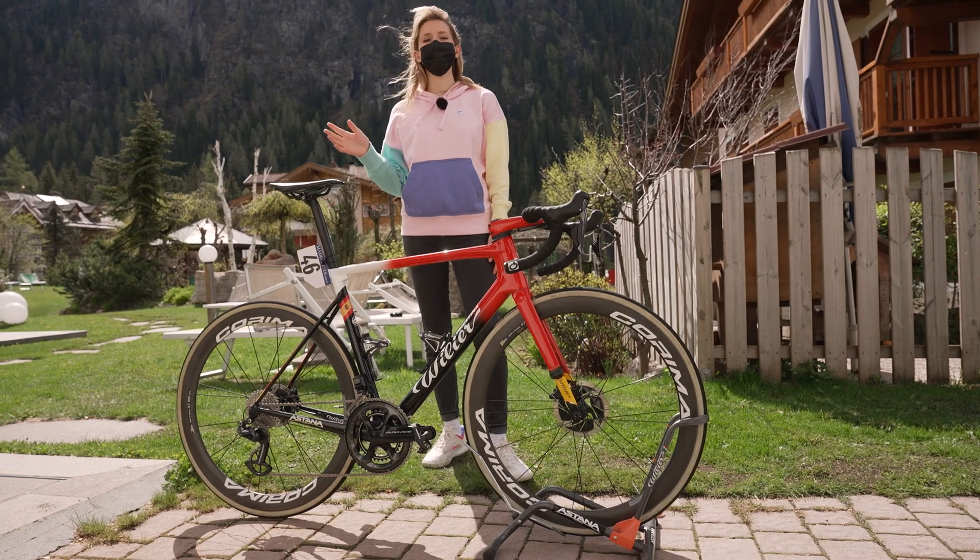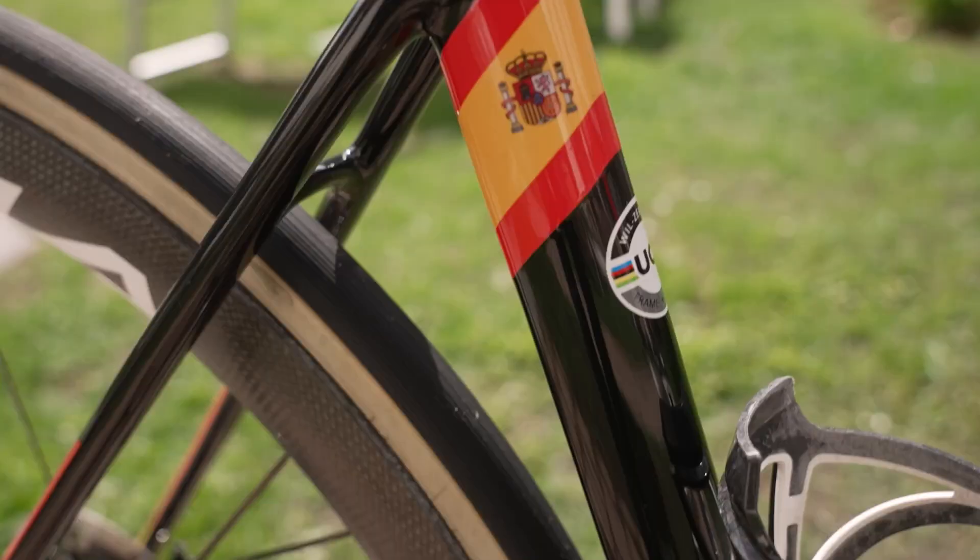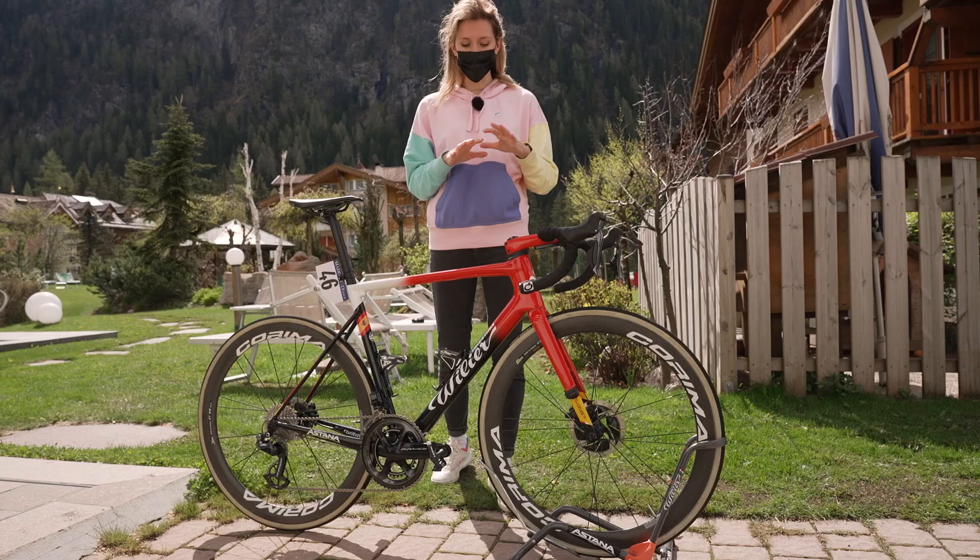Hello lovely people. In today's video I'm going to run you through Luis Leon Sanchez's bike. He's got the Spanish National Champ colours on this beautiful Villier Zero SLR, so let's have a closer look.